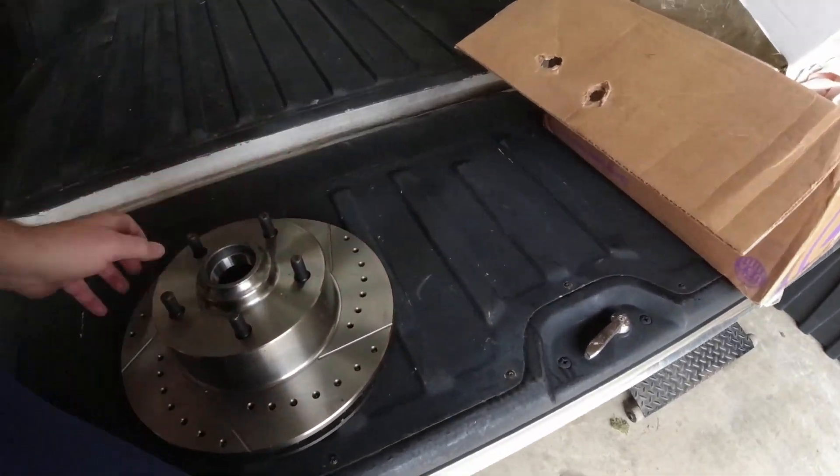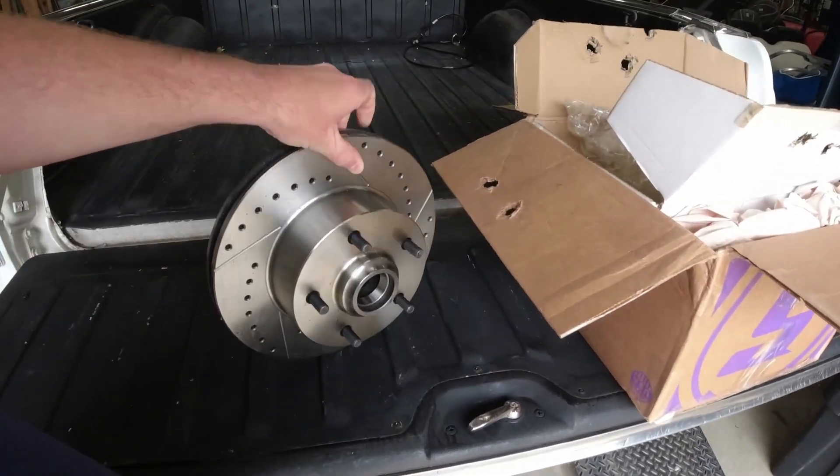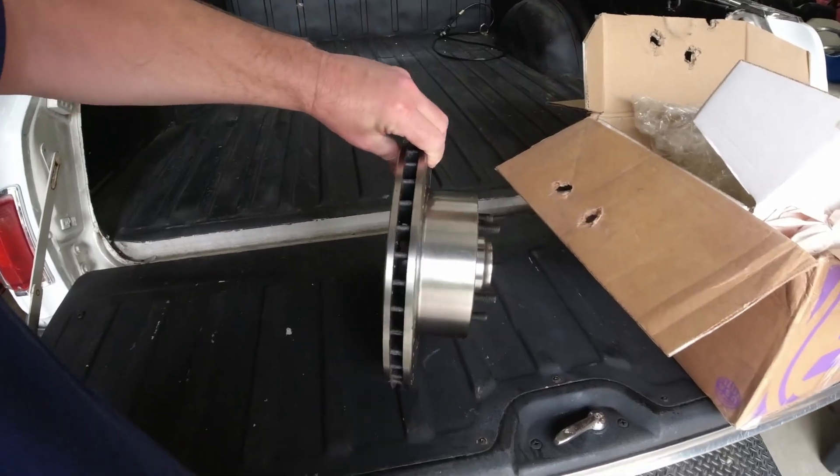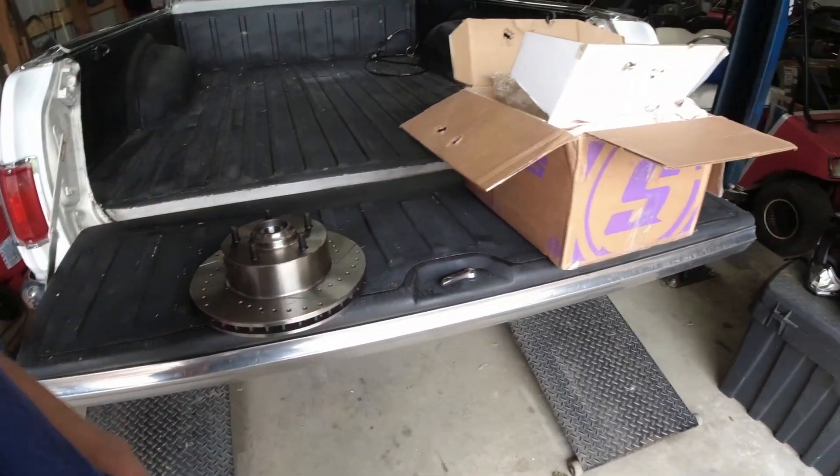Maybe one day we'll go with some fancy lightweight race brakes on the front, but as far as we go right now, we're just going with these. It's a pretty good price from Speedway — $116 plus tax and shipping, so about $168 delivered to the house for two rotors. I couldn't find them local so I had to pay shipping one way or the other. I like to do some business with Speedway; they usually have what I need.